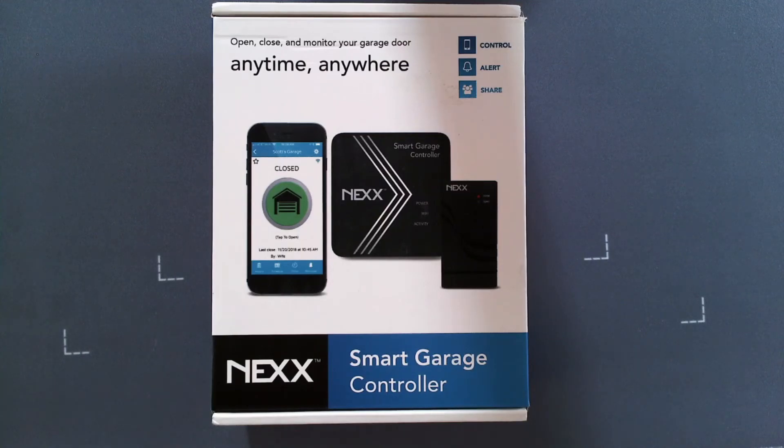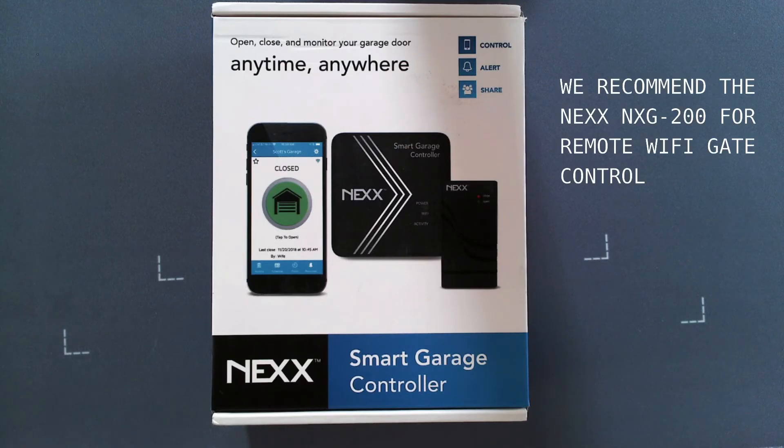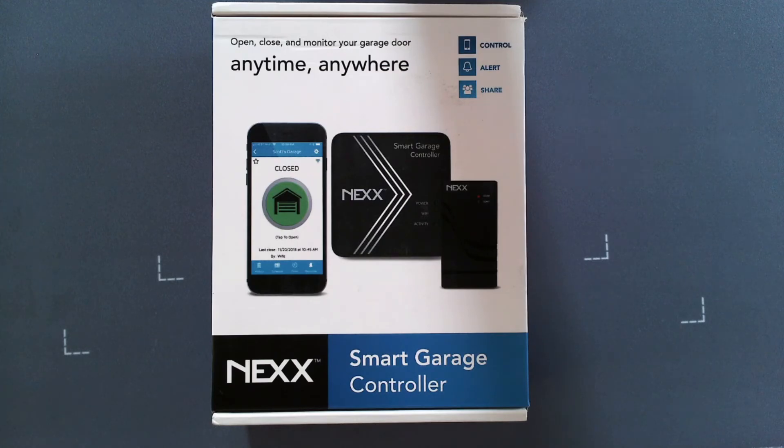One of the common questions we see on our tech support line is what device we recommend for homeowners that want to open and close their gate remotely from their phone. We've tested numerous devices and found that the Nex NX-G200 Smart Garage Controller is the easiest to set up and to wire to our operator.